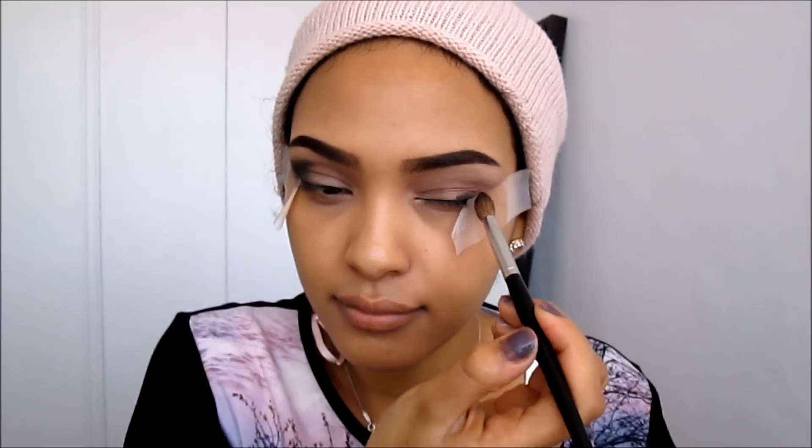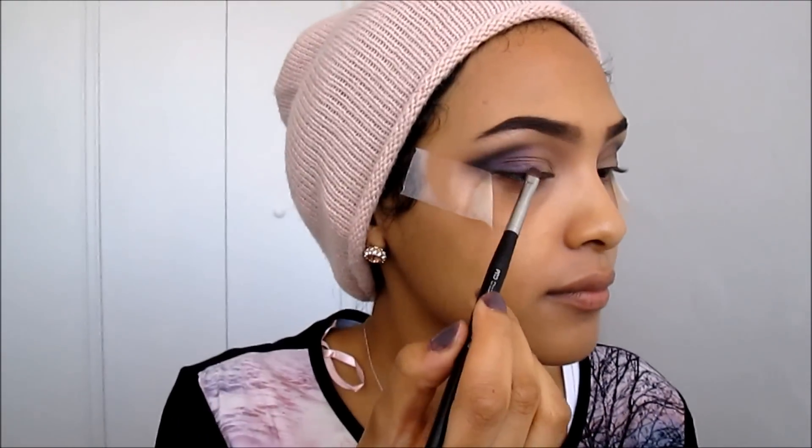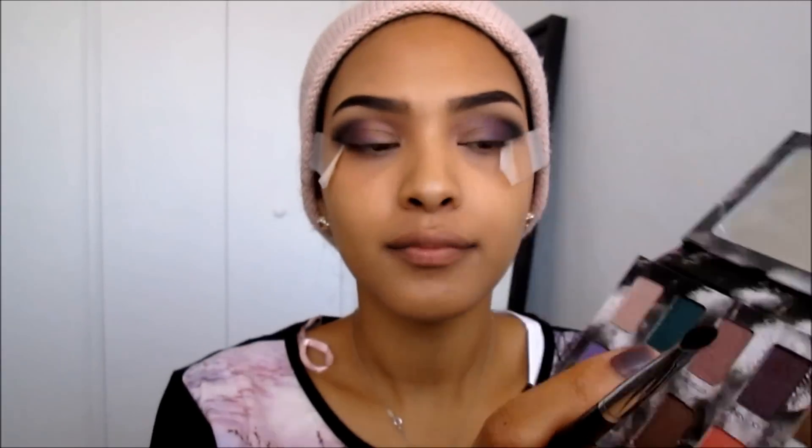Next I'm going to be taking this deep purple and applying it to the mid-outer section of my eyelid, creating another V that meets the black. Then I'm taking a really pretty light purple color and adding it to the inner corners of my eyelid and my tear duct area.